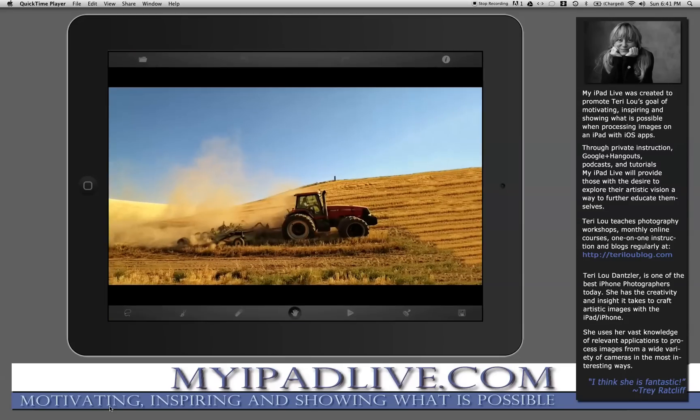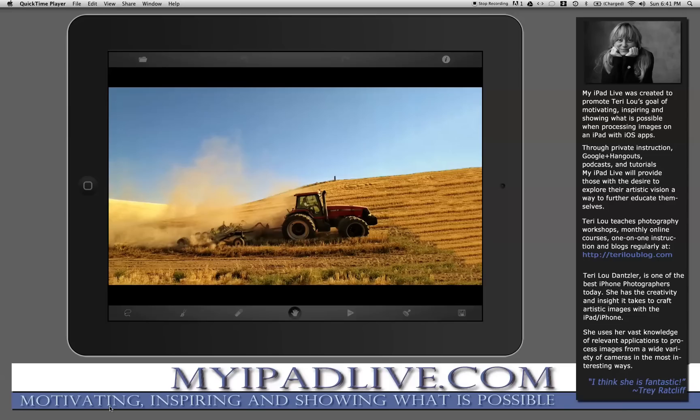I've already loaded the image in Touch Retouch to move the process along. Both of these applications are fairly simple — they do a couple things very well. After Anti-Crop expanded the canvas, I'm now in Touch Retouch. My purpose in coming into this application is that I didn't like the way the field looks. Even though the canvas was expanded, to me it looks fake. So in order to fill it in correctly I'm going to use the clone tool in Touch Retouch.